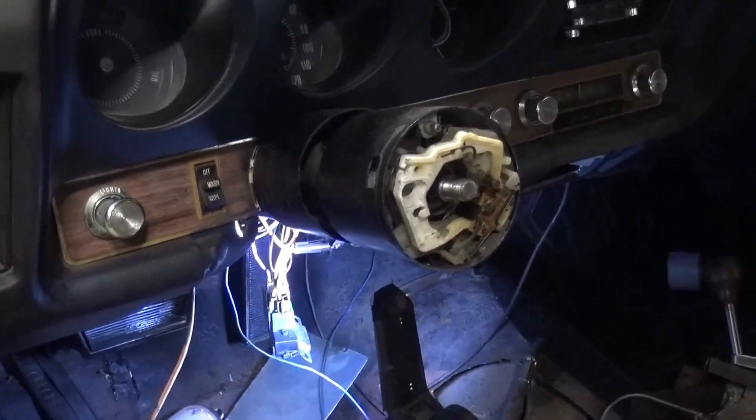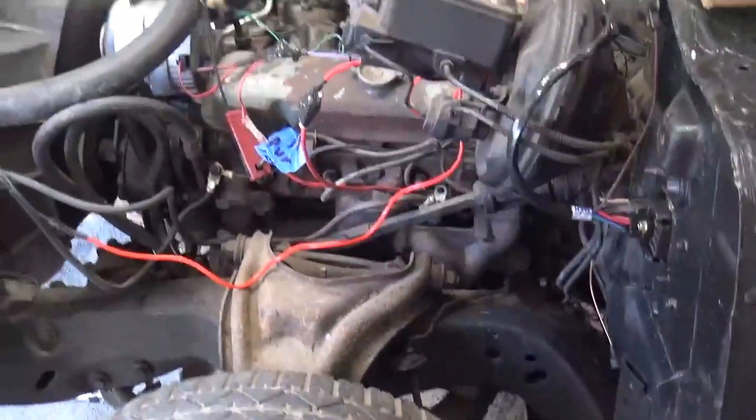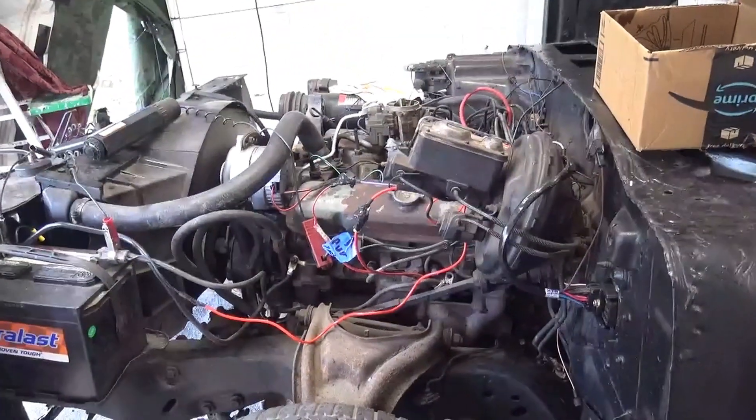I just started it up using the ignition switch — it's alive!